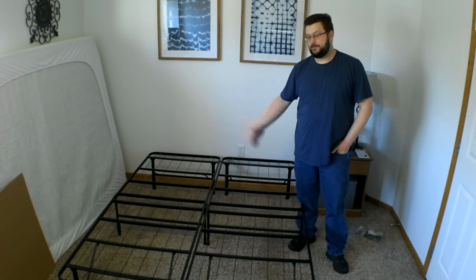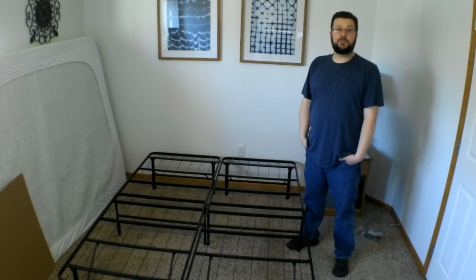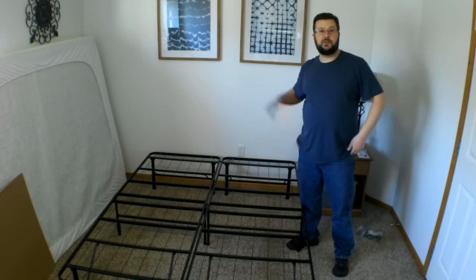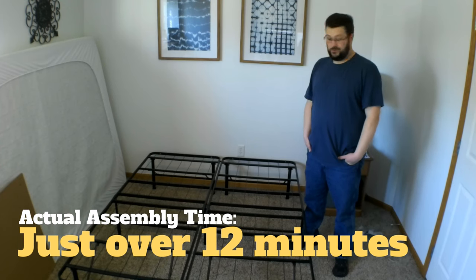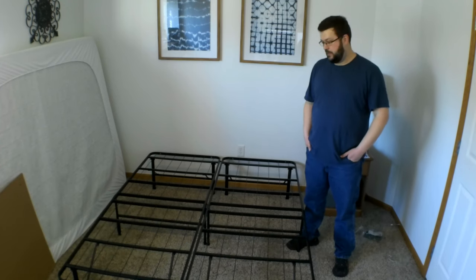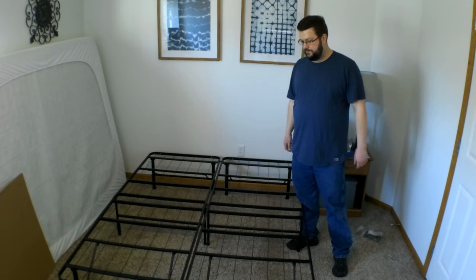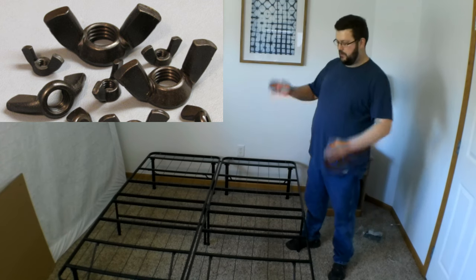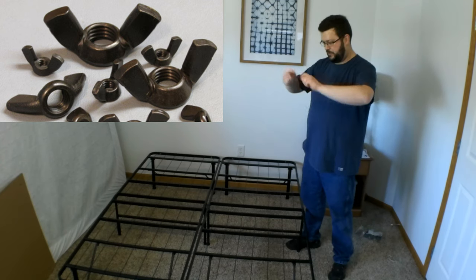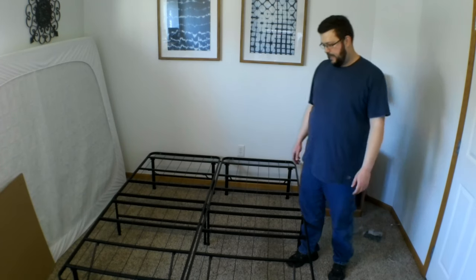Ta-da! Didn't take too long — probably only 10 to 15 minutes tops. It was really easy. Like I said, there were no tools. You just used the wing nuts — I called them wishbone-shaped earlier — the wing nuts that stick out, you just twist with your fingers. So if you had really bad arthritis or neuropathy or something like that, it might be a little difficult.